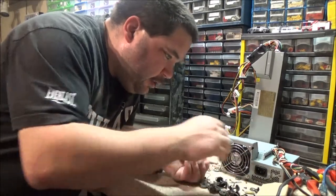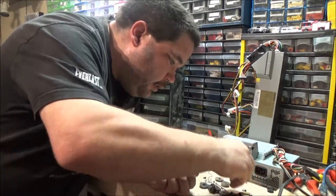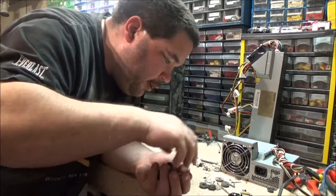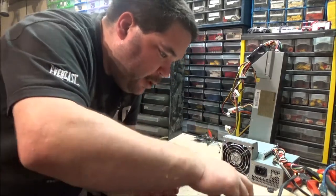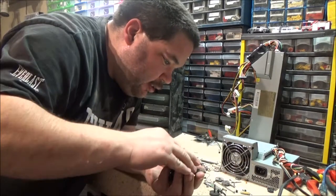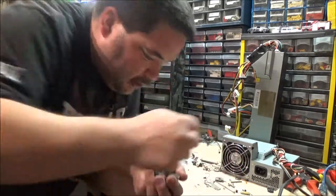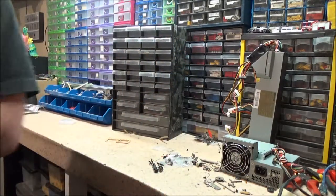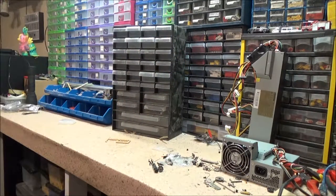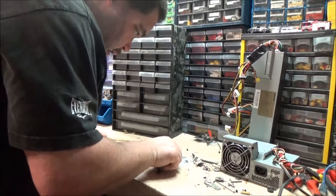I've just noticed there's some wagon couplers on here as well. Someone who does model railways might buy this just simply for the spares - to fix theirs or whatever. I know damn well this will be something I can sell. Probably not for a great deal, but something's better than nothing.